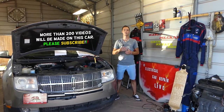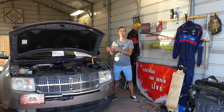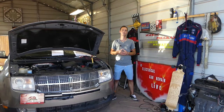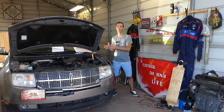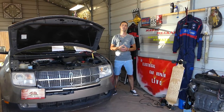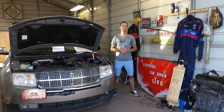Now, you have two fuses guys, and these two fuses sometimes are different depending on what year your Lincoln MKX generation is, so make sure you stay until the end. We'll have more than 200 videos on this car and every car we get at the shop, because our mission is to save you guys as much money as we can. Please subscribe to the channel, like the video, and leave a comment below — let us know if the video was helpful.